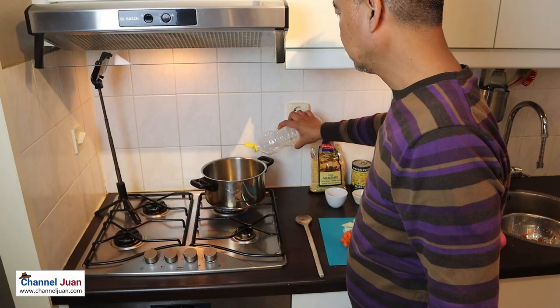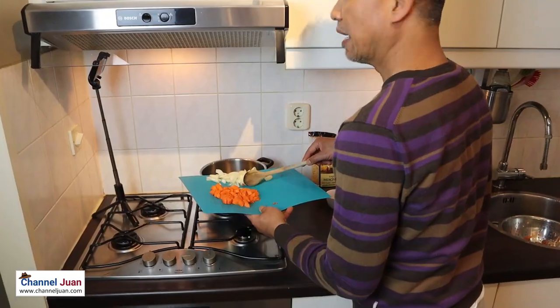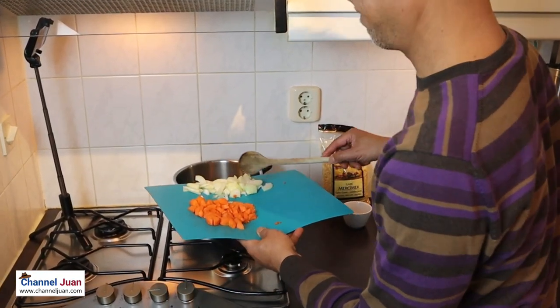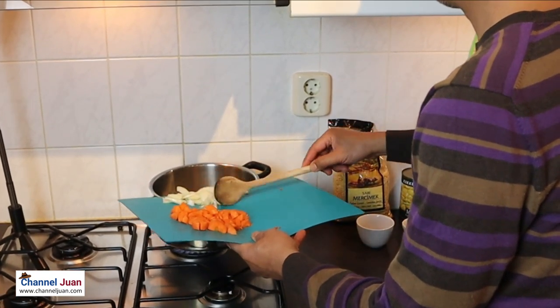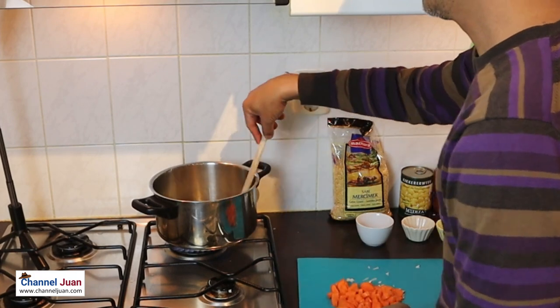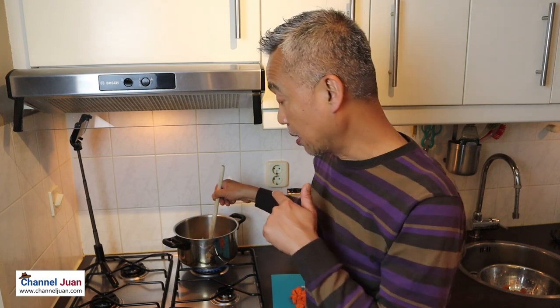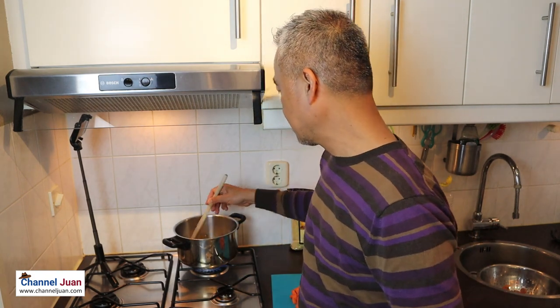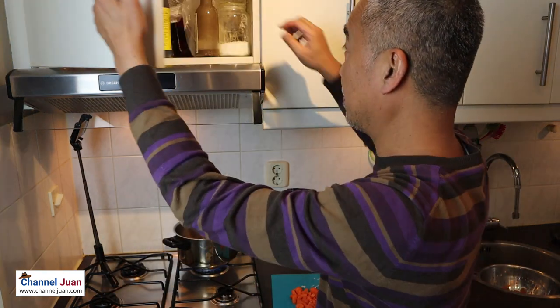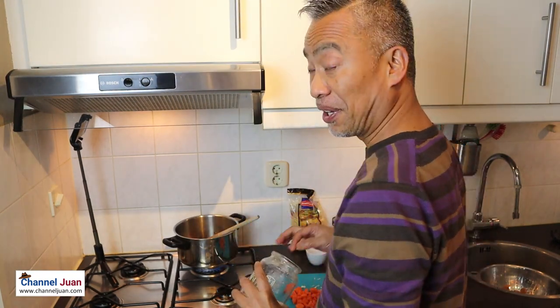Let's start this stir fry. Add the onions now. This is a soup recipe, so we should really have the onions get caramelized. And something I learned, we can accelerate that by adding salt.